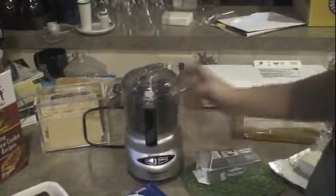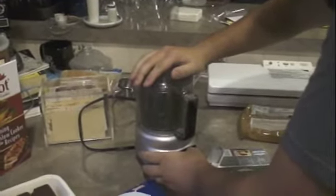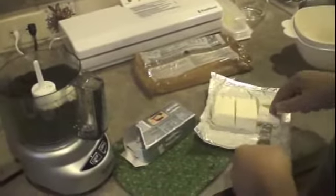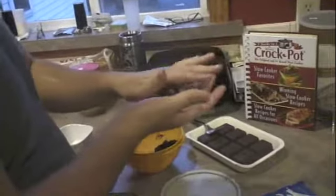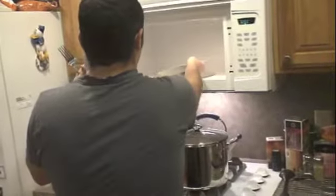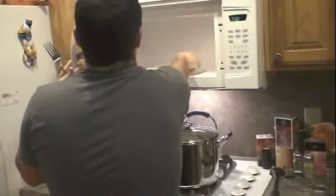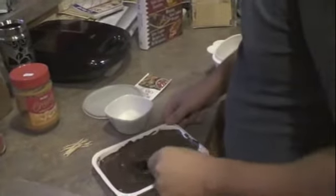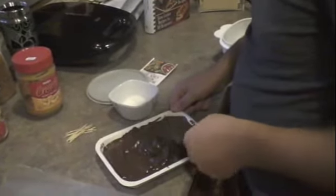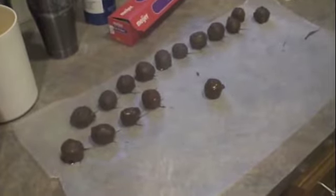Mélange les Oreos et ensuite incorporez la fromage frais. Make the bowl of Oreo and cream cheese mixture. Make the chocolate in the microwave. Roll the balls in the chocolate fondue until well covered. Here's the chocolate dessert.